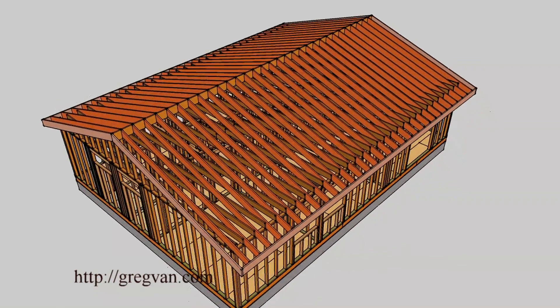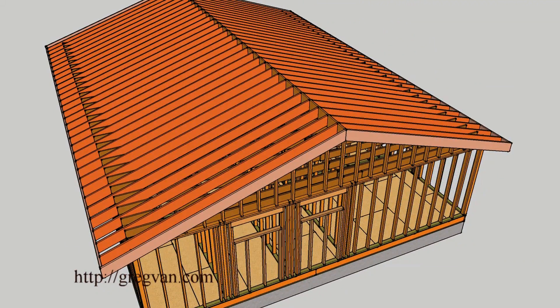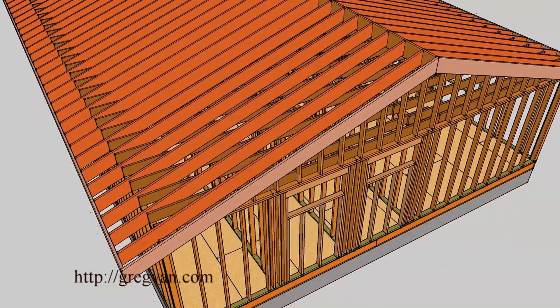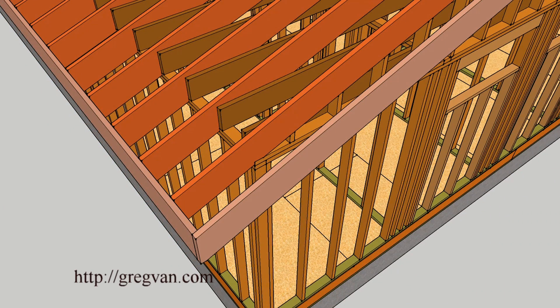There are the rafters. We've got the fascia board going around the perimeter of the roof. It can be a variety of different sizes — mainly just for decoration. Let's zoom in here and get a closer look.